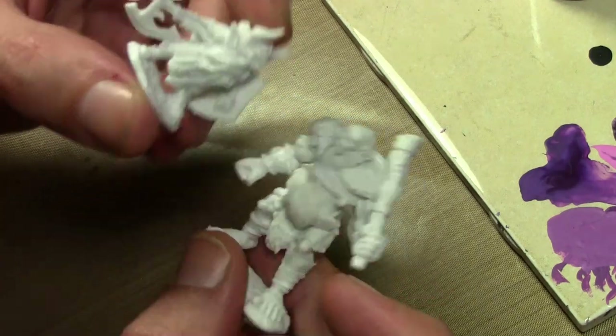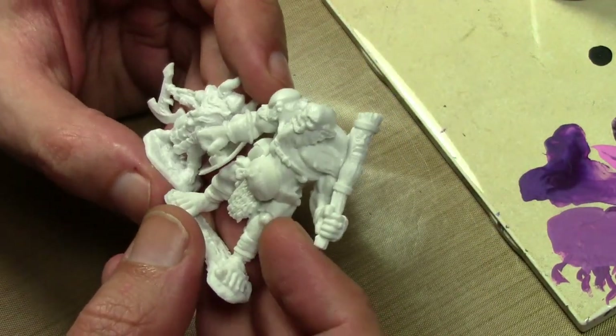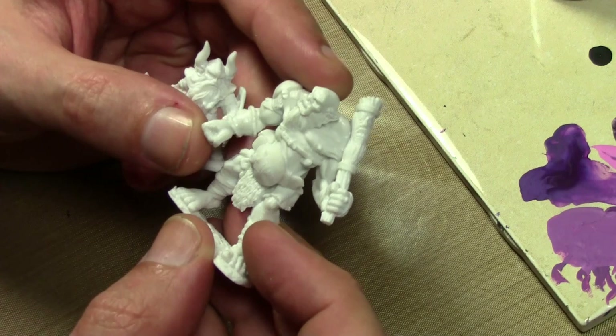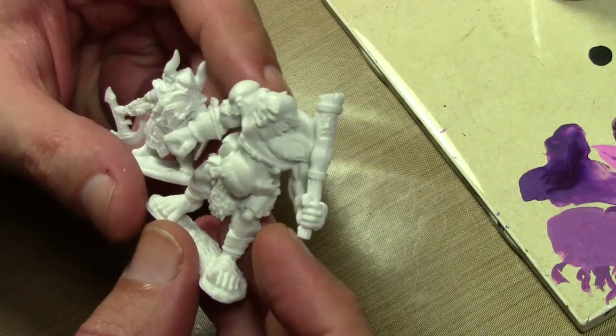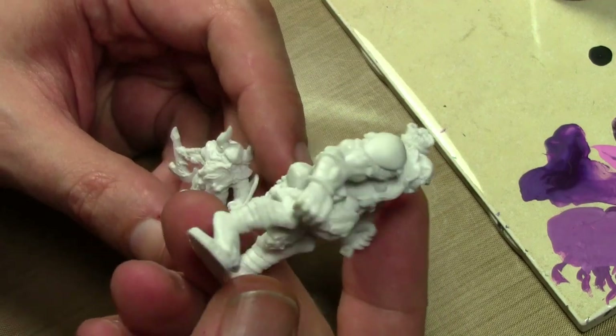This guy was two bucks. This giant ogre was $2.50. They even have some huge ones — I saw a bone giant which was bigger than what I can show you on the screen right now, and that was like $15. So very, very cheap. And the reason why it's so cheap is because the material is extremely cheap.